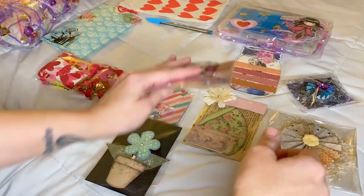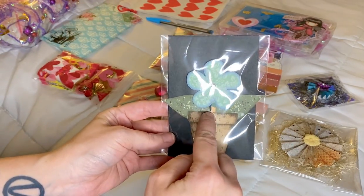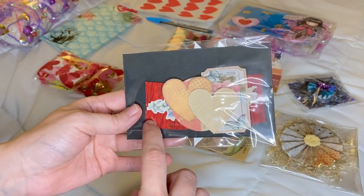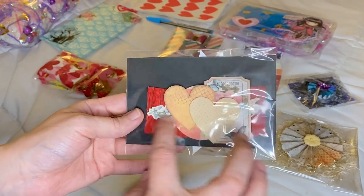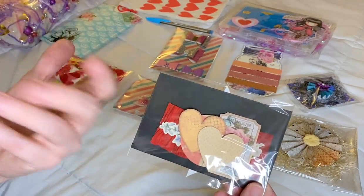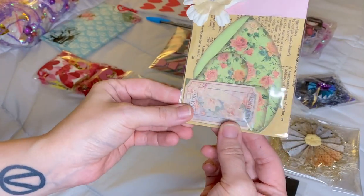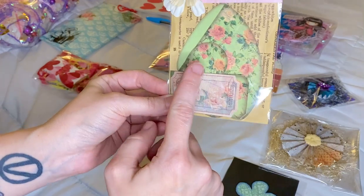I also did these — it's like a little pot and it has a flower in it. And then I did this little crepe paper one — I don't know what to call it — but these are really good to stick on bag toppers, at least that's what I would use it for.